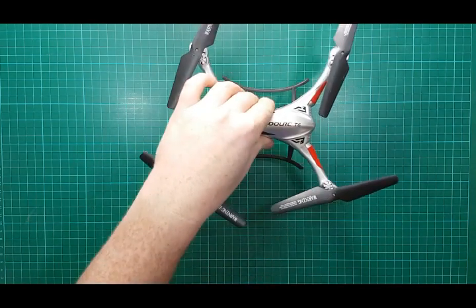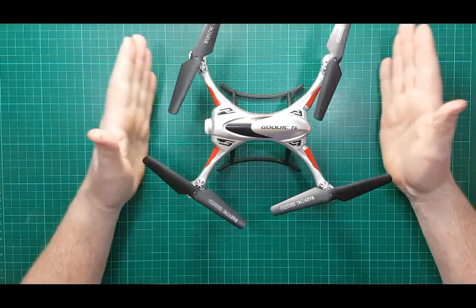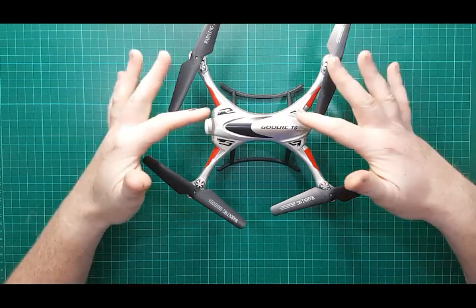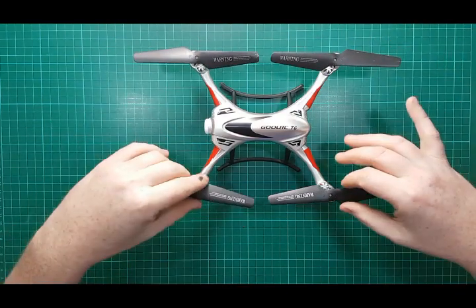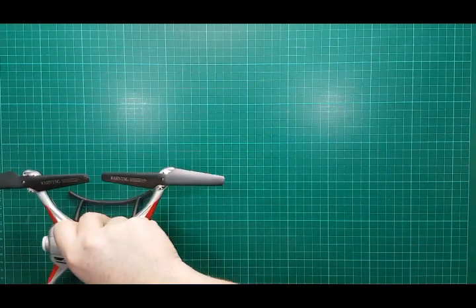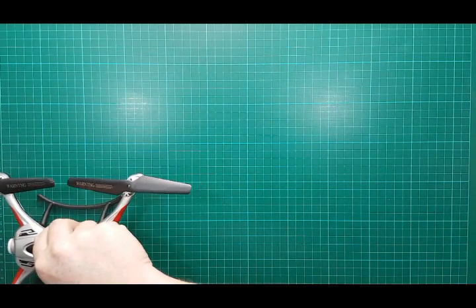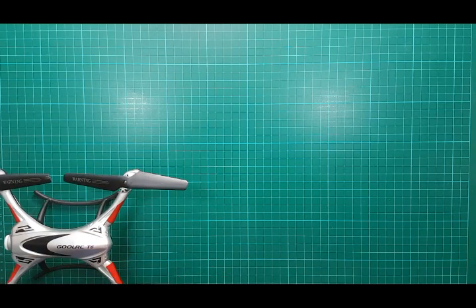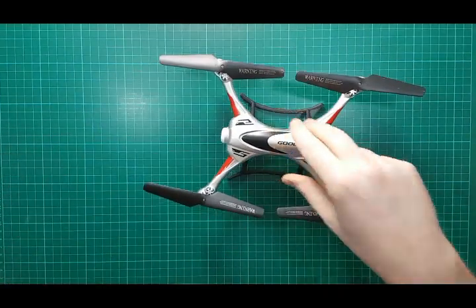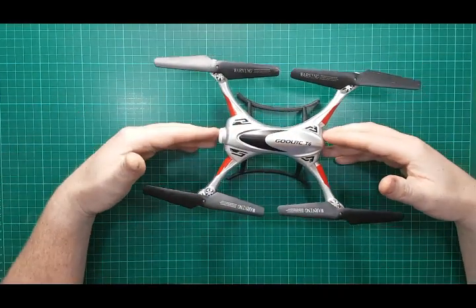Here is the actual quadcopter. It's a nifty little size — not micro level, a bit bigger than that. From corner to corner, motor to motor, it's 17 centimeters, and 17 centimeters across. It's an X configuration, sort of split out into a bit of an H.